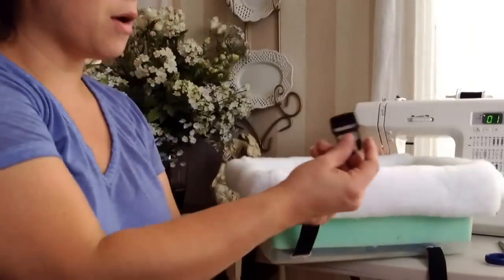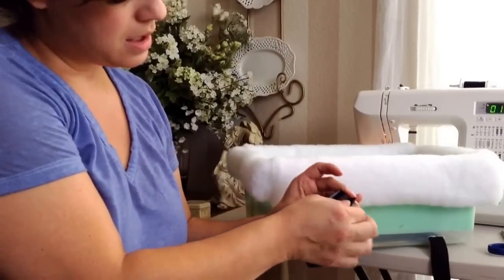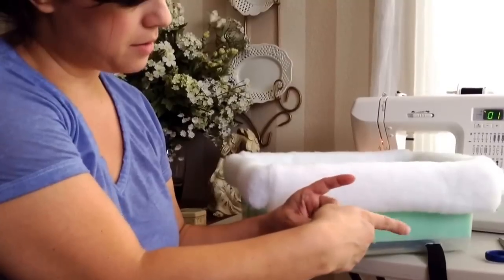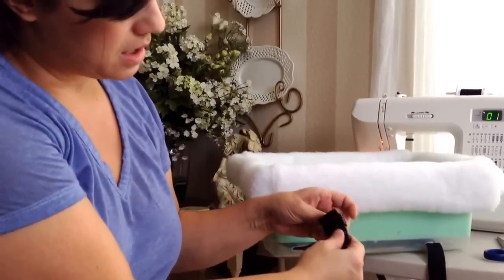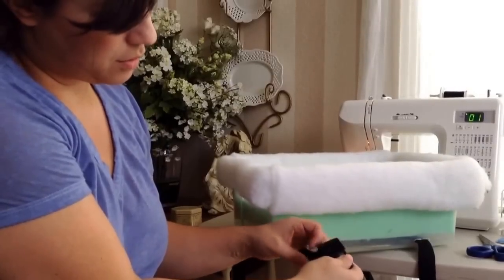Now I'll take the other end of the buckle, which you just string through here and then back up around here, and you can adjust it and it's secure. You can go smaller or tighter.